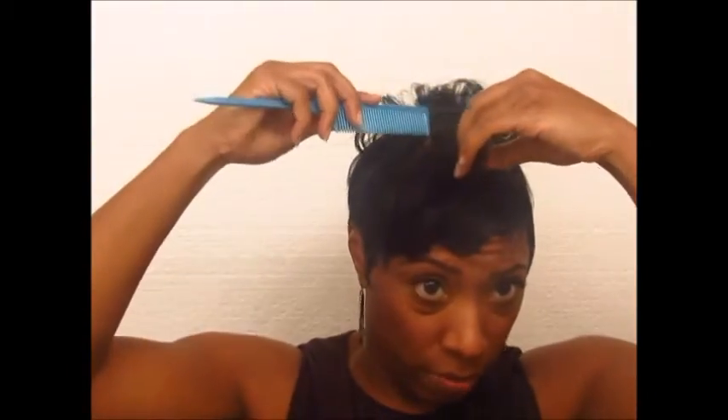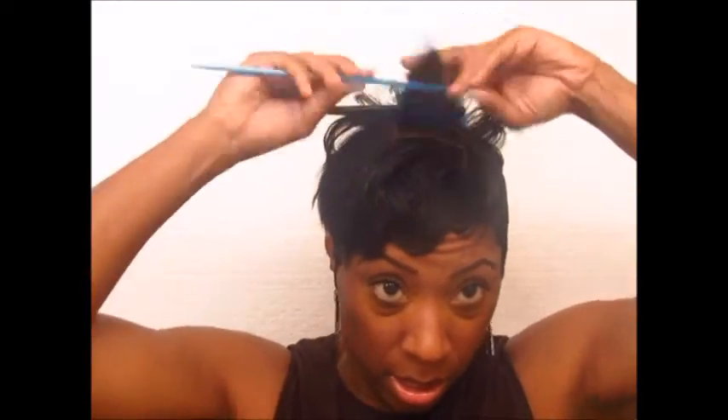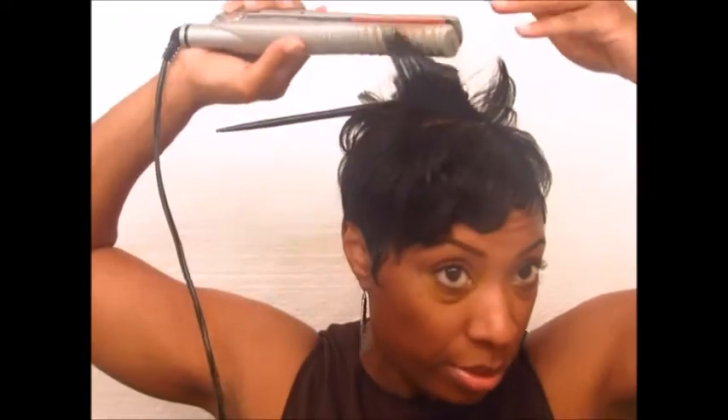What I like to do is keep the pieces that go in a different direction in this middle section right here, so the sides are still uniform and you can keep the overall shape of the style by controlling the sides. Any playing around I want to do, I usually do it up here in the middle. Sometimes I give myself more of a guide by doing this — it just helps me keep things organized. You see how the hair is already wanting to go in that direction because of the way it was molded. So even though I'm going to flip this piece back, I'll still do that twist at the end. Whether I curl this piece back or forward, at the end I do that flip.